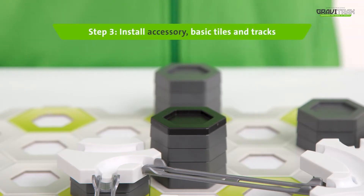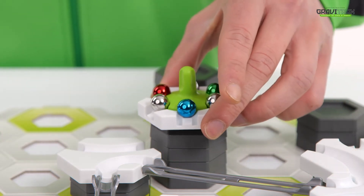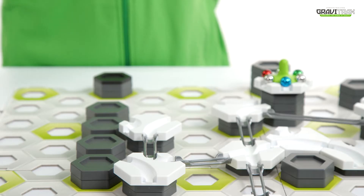Step three, set up the spinner extension along with the other basic white tiles on the board like this.